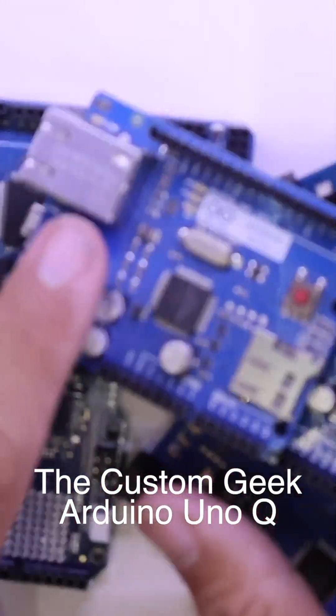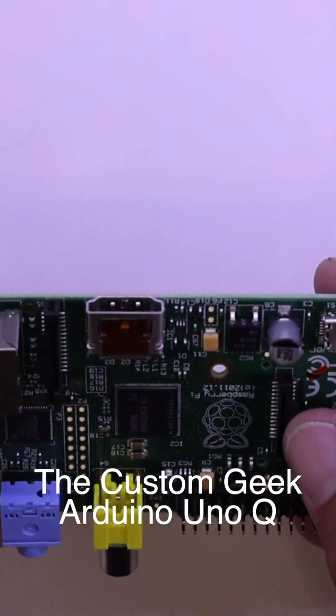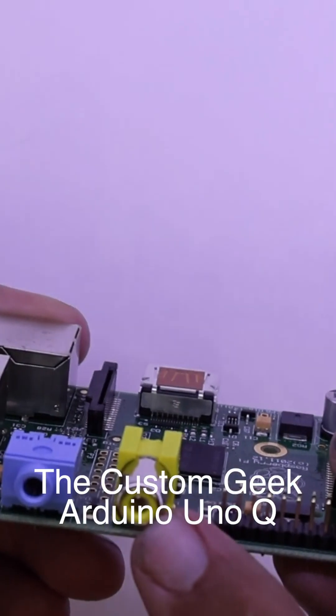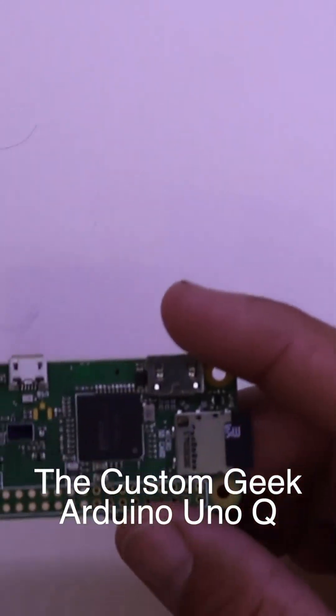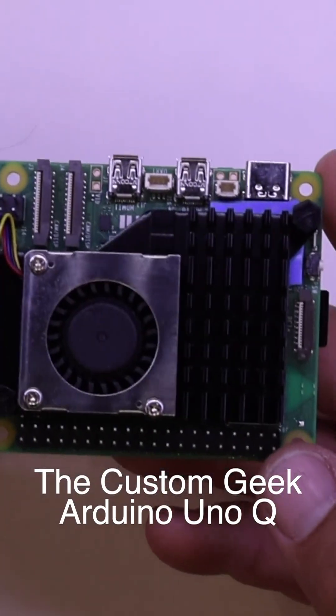Then I started messing with Raspberry Pis. The Raspberry Pi is pretty cool because it's a really cheap single board computer — no Wi-Fi or Bluetooth, but it does have HDMI and video. Then came the Pi Zero, which had some wireless stuff on it. Then came the 3B Plus, which we all know and love, and then the 4 and the 5.